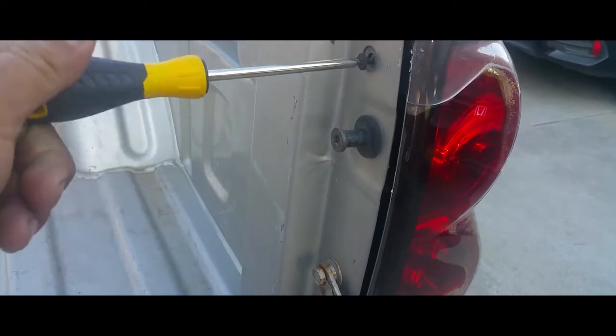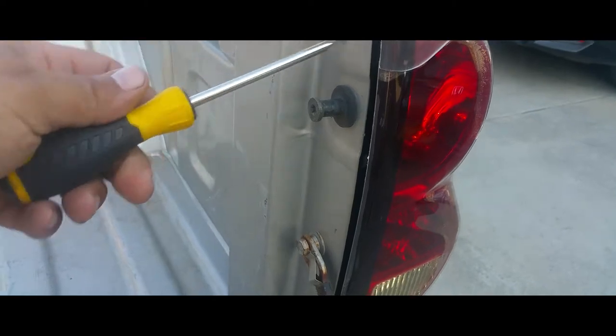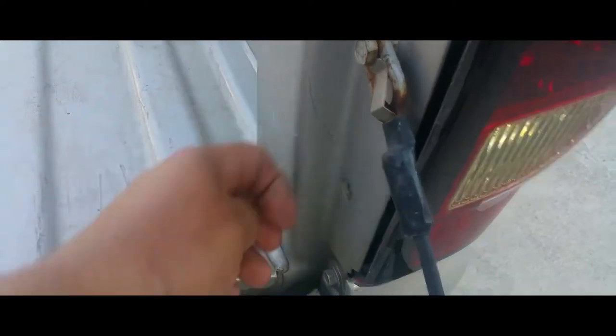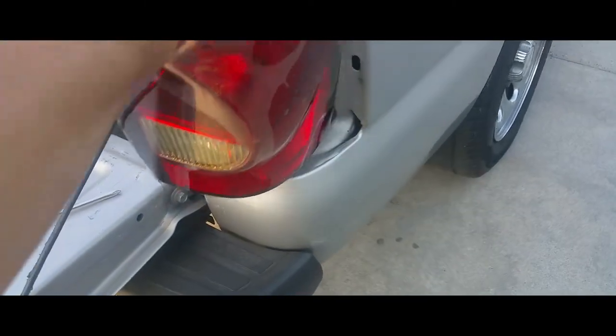After you put the tailgate down, there are two Phillips screws you want to remove. There's one. You want to be careful with those screws too — it's always hard when you do it single-handedly. Then you just remove it out.